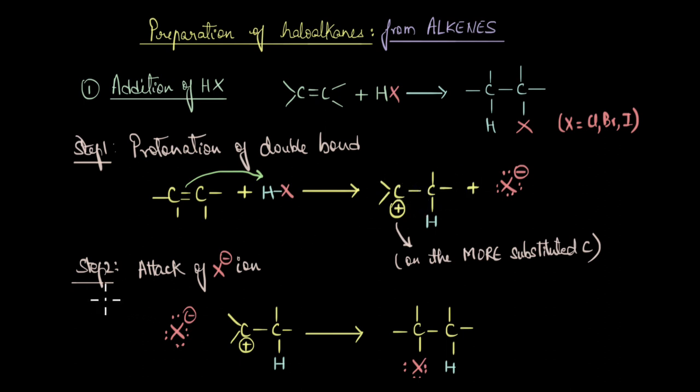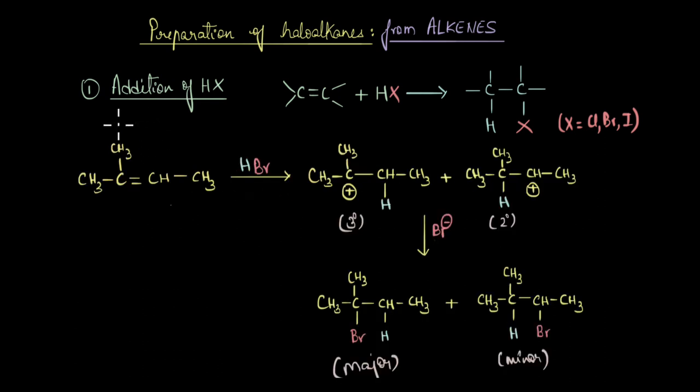In the next step, X⁻ attacks the carbocation — the carbon bearing the positive charge. This carbon is now electrophilic, i.e., electron deficient, so the nucleophile attacks this electron-deficient carbon and gives us the final product, which is a haloalkane.